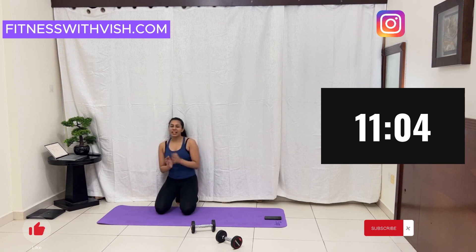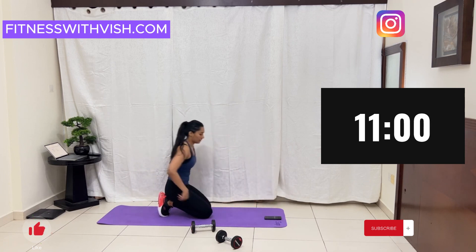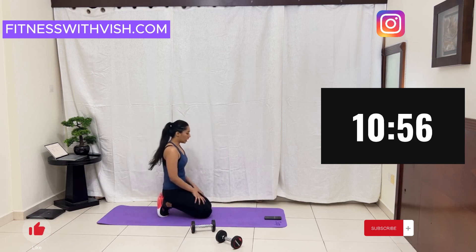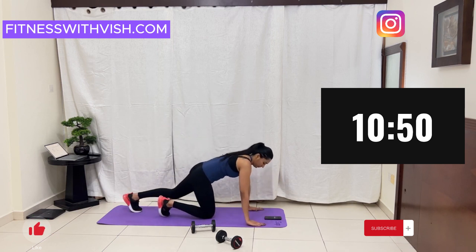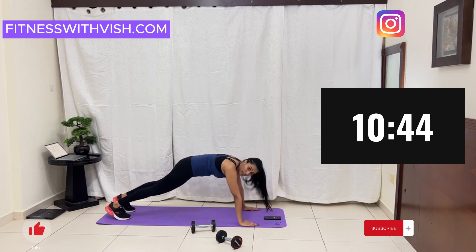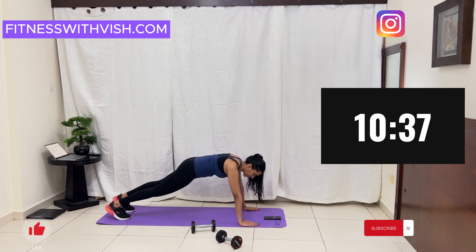I know guys, this is intense. It's going to be difficult, but you can do it. Just hold. This is working on your arms, your shoulders, even your back. You can do it. Just build your arm strength.